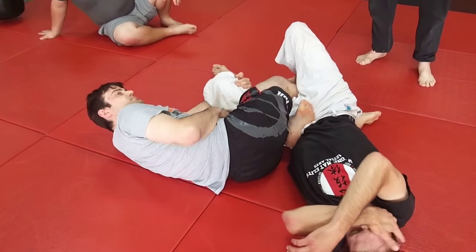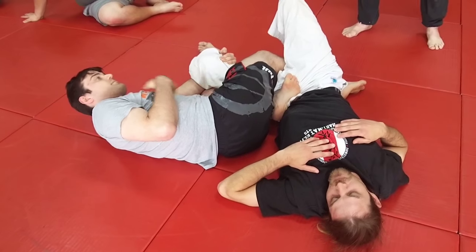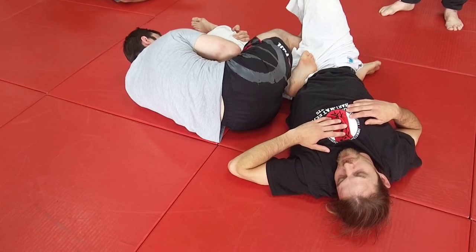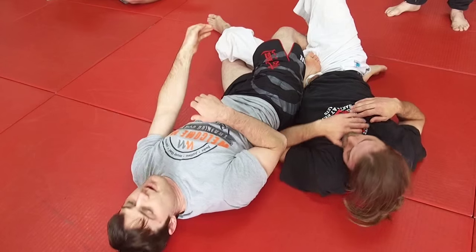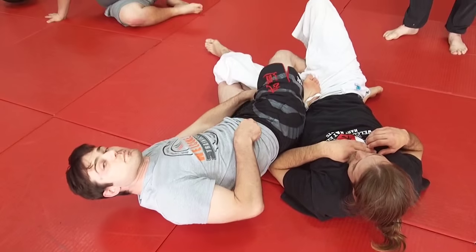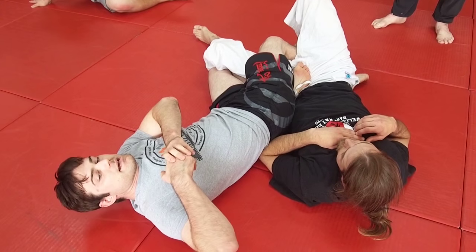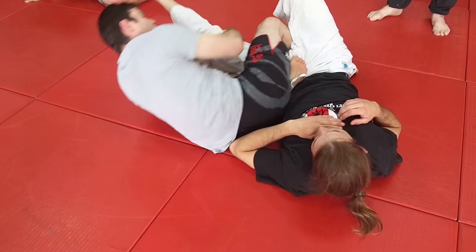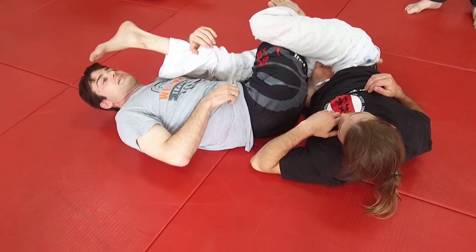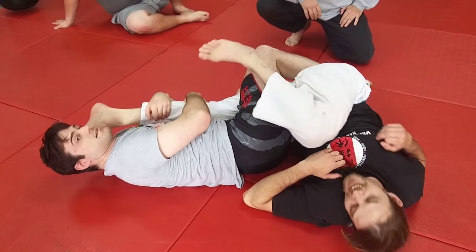It's basically jujigatami on the leg. And another reason why we're on our side: see how much farther back I can go? It doesn't matter how bendy he is — it's eventually going to get to the point where my shin blocks his thigh and I pull his lower leg up here. If I'm flat on the ground, that's it, you can only go so far. Unless you've got super strong hips and can sky-high him, but this way is way better.